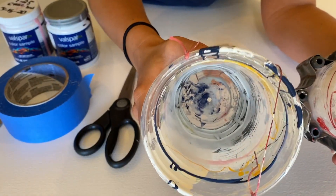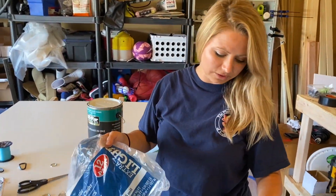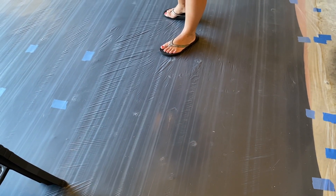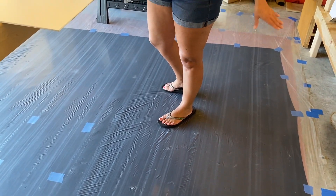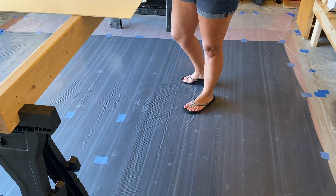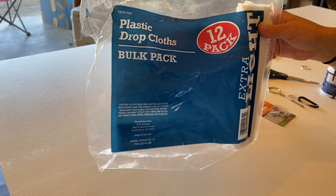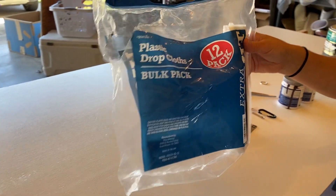On my floor, if you look down here, we have a plastic sheet taped down to the garage floor. Underneath it we have a black sheet just to make the colors pop a little bit more. The plastic drop cloths that I've been using are super thin, super lightweight, pretty cheap, and easy to clean up.